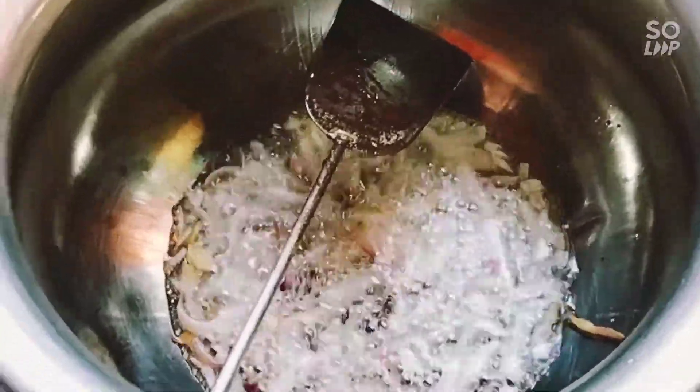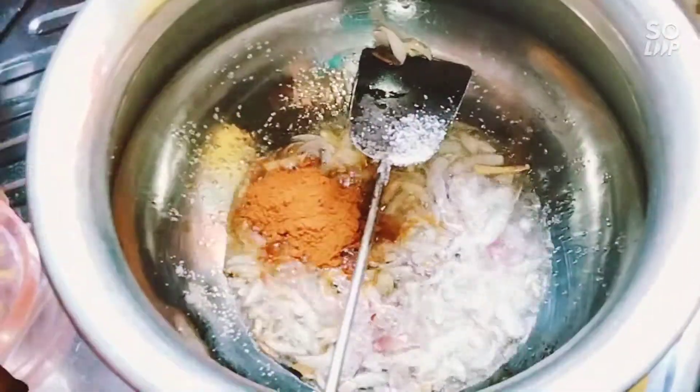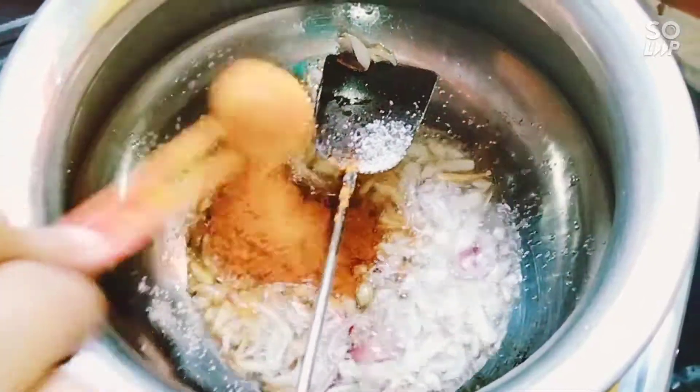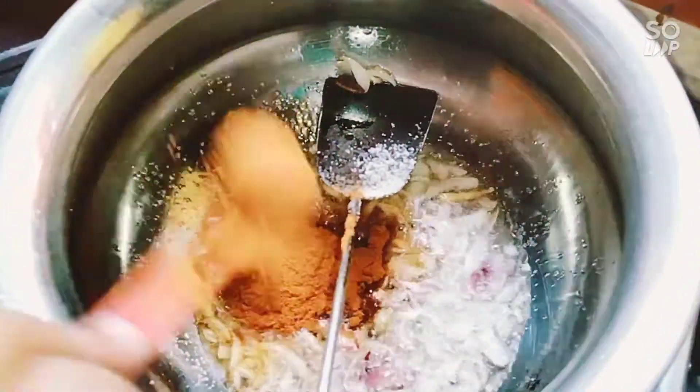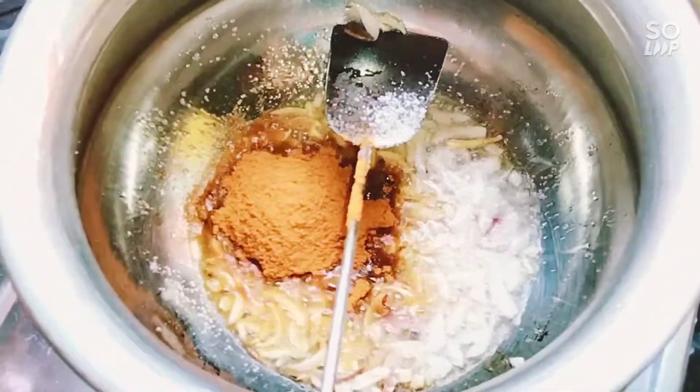We have to cook the same way in Korea and make it very cheap. We have to cook the same way as we eat. We will cook the same way as we eat — we use the same way as we eat.